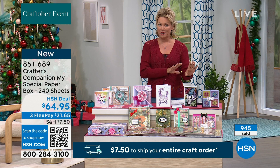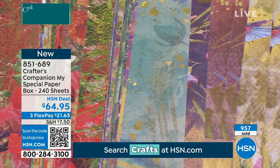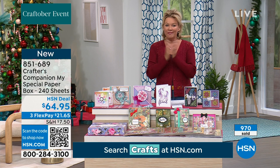It's probably less than 500 right now. Put your phone up to that QR code — it will bring you right to this product page. All 240 sheets with the amazing box to store them in — very close to selling out. Call 851-689 to get the papers. And if you stream with us here at HSN, that's HSN Plus.